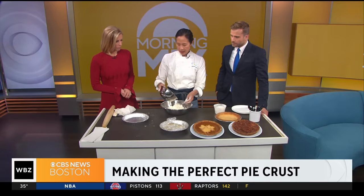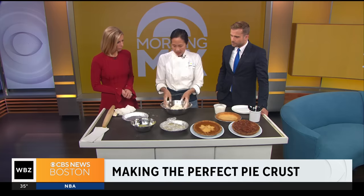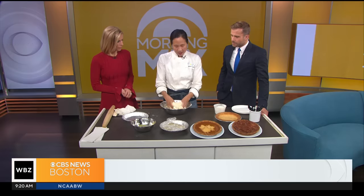Here I have some milk and egg. You can use heavy cream, you can use water. I like using milk and egg because it's got a lot of flavor and a lot of richness. And then I'm going to mix this. You're just going right at it with your hands? Yeah, it's a little bit messy, but it really, really makes a difference.